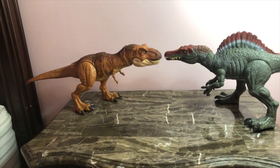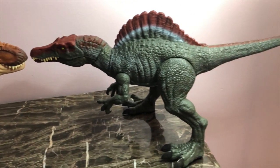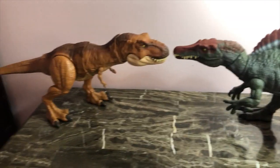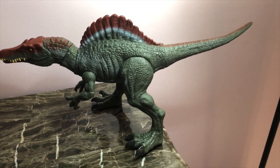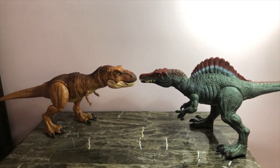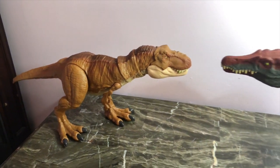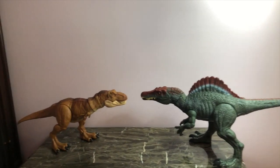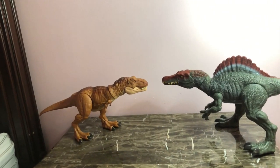As for size comparison, here he is with Rexy — this is specifically the Thrash and Throw T-Rex, which I did a review on before. I don't think they scaled up that well. But here we have the Extreme Chomping T-Rex with the Extreme Chomping Legacy Collection Spinosaurus, and I think these scale up perfectly. Since they're both Legacy, they're meant to scale up with each other, so that makes a lot more sense.